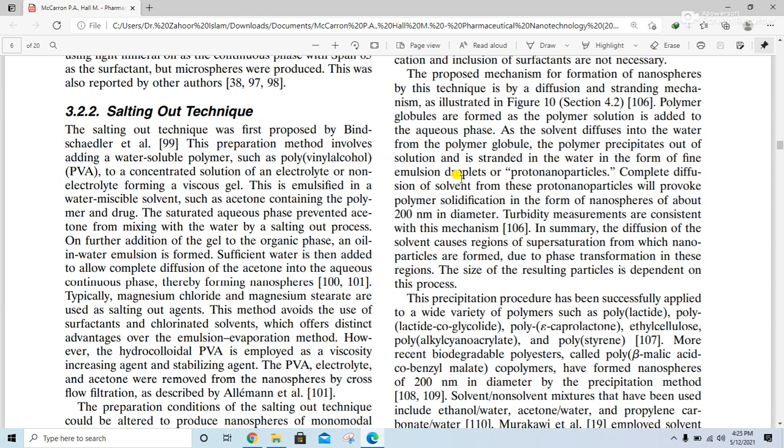The salting out technique was for the first time proposed by Bindschaedler and co-workers. This preparation method involves adding water-soluble polymers, such as polyvinyl alcohol (PVA), to a concentrated solution of an electrolyte or non-electrolyte, forming a viscous gel. This gel is then emulsified in a water-miscible solvent such as acetone containing the polymer and drug.